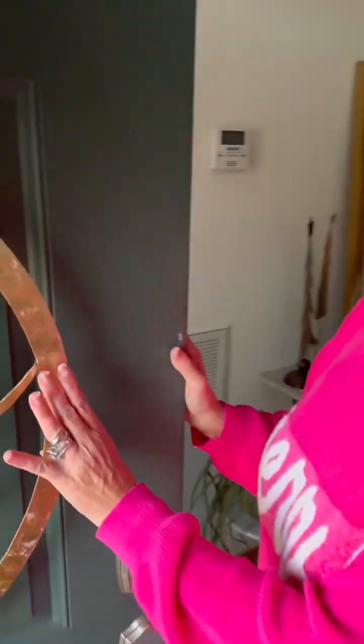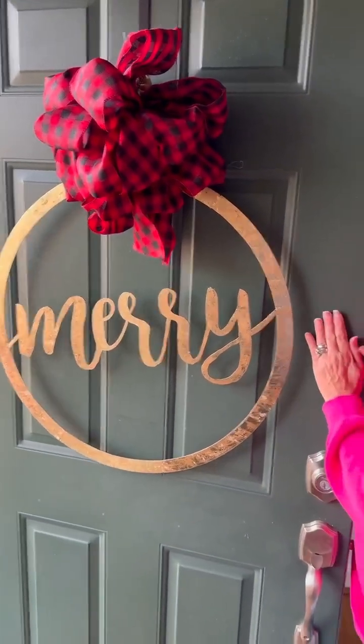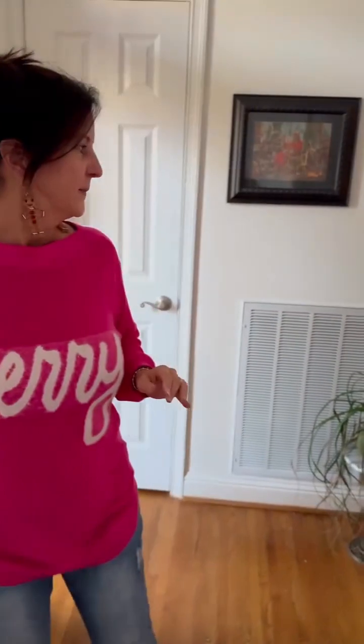Hi friends, come on in! I want to show you my Christmas decorations. I got this pretty wreath after Christmas — I love to get things for half price after Christmas, and I think it's super cute.